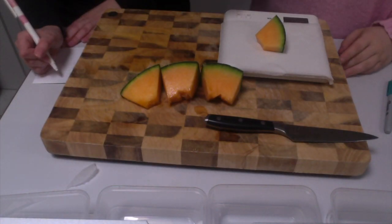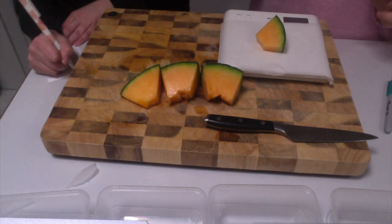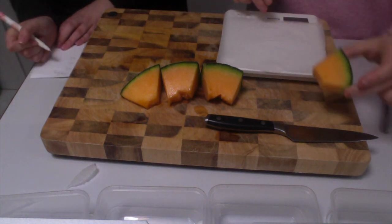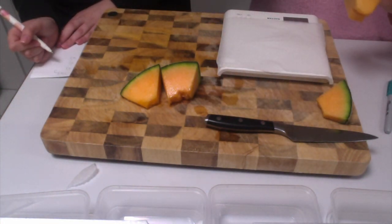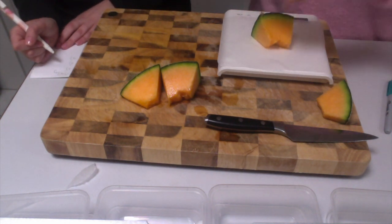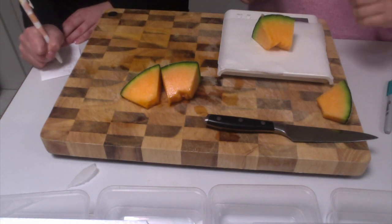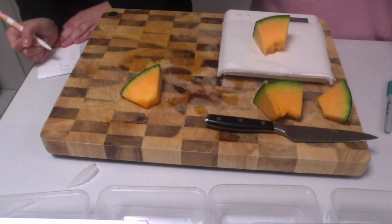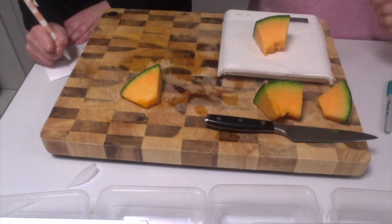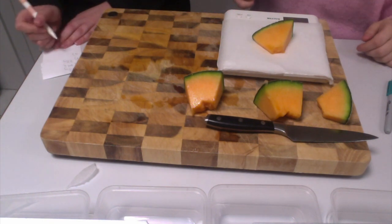The teacher will allocate four students to write down the weight of each rock melon piece. The first one was 43 grams. It's important to ensure that the scale is back at zero before each rock melon piece is placed on. The remaining pieces weighed 79 grams, 78 grams, and 51 grams.